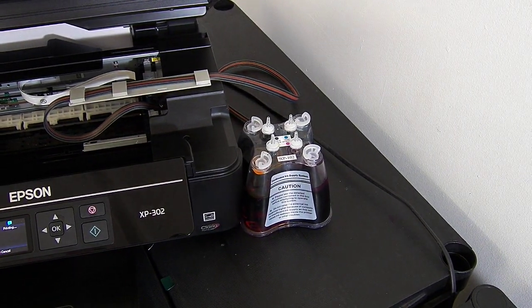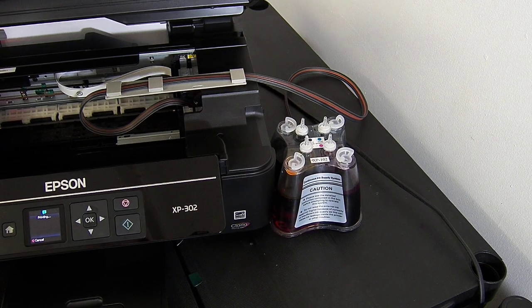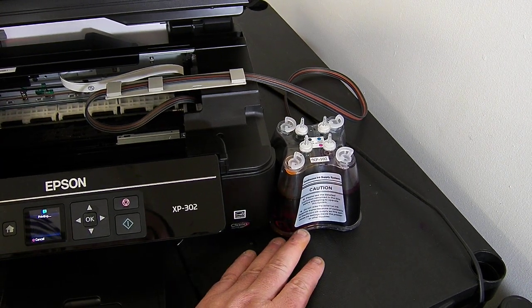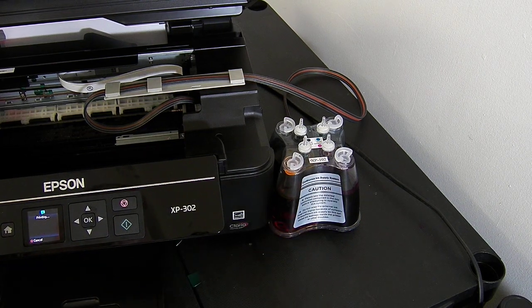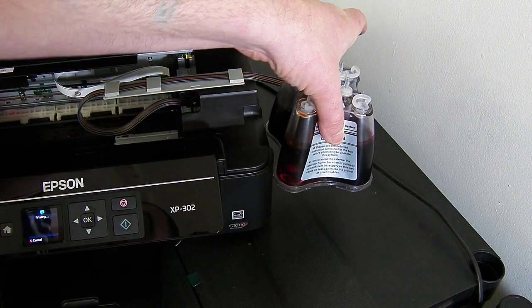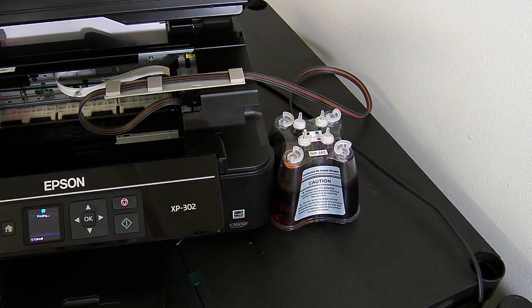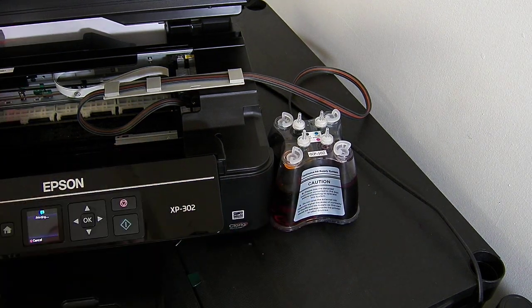The ink lines are long enough for the system to sit round the back of the printer, so if you haven't got room at the side the system will go round the back — but it must be on the right-hand side of the printer. The system needs a 105mm square footprint. The most important thing is that the continuous ink system is sat at the same level as the base of the printer. If you raise the system higher than the print head, gravity will empty the entire contents of the system into the base of your printer and flood it.